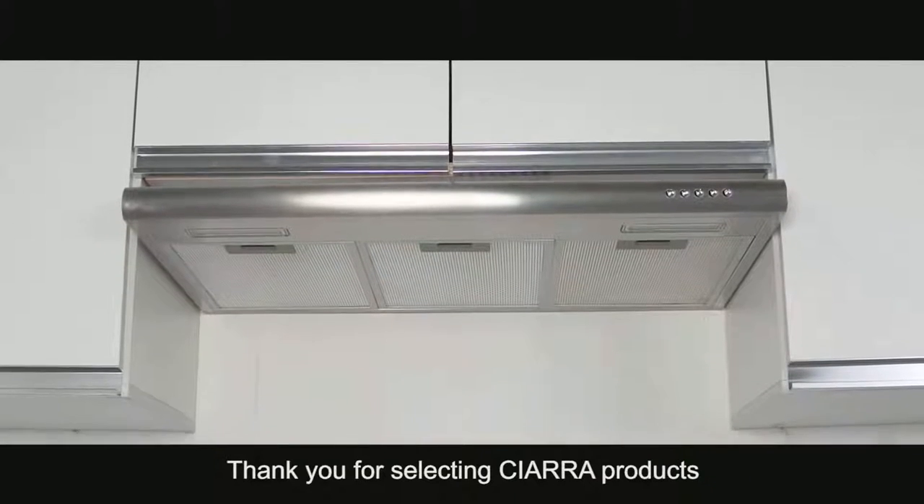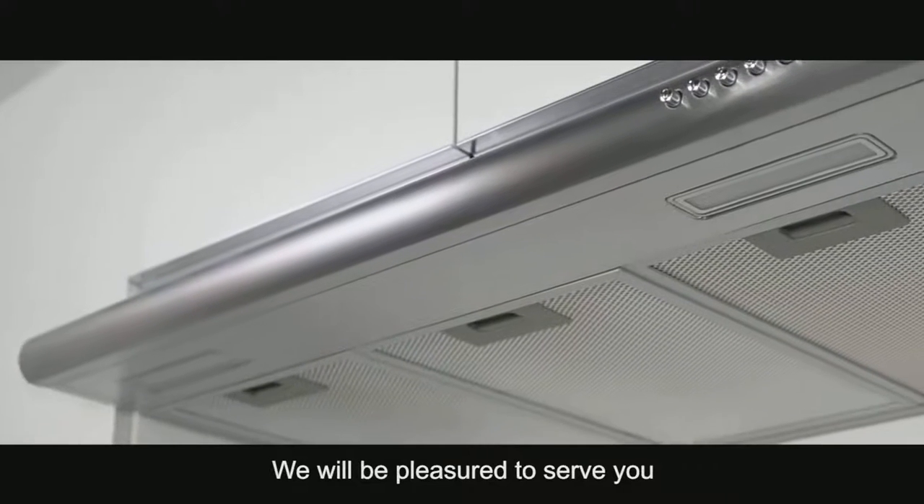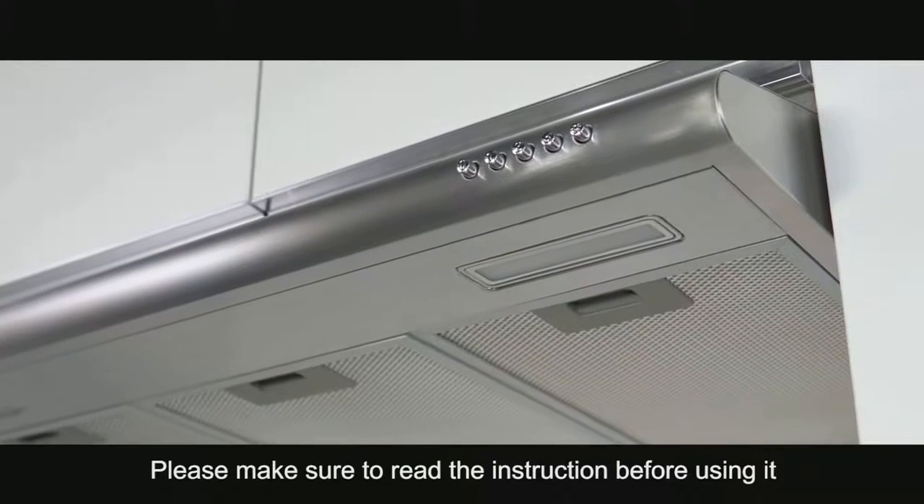Thank you for selecting Ciara products. We will be pleased to serve you. Please make sure to read the instructions before using it.